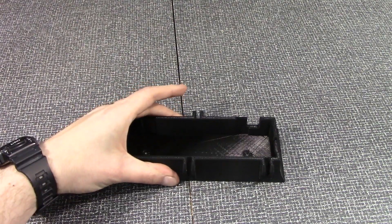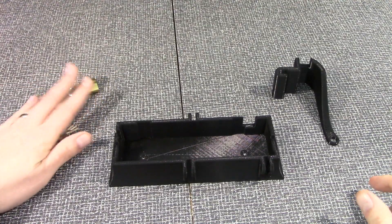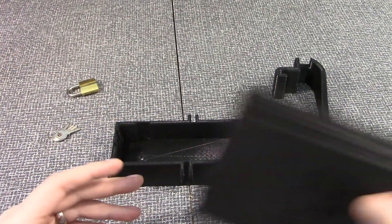Okay guys, in the box all you get is a stand for the dock, a latch, a lock, and some keys. And that's it. It's a very simple setup. The design is very simple, but very effective.